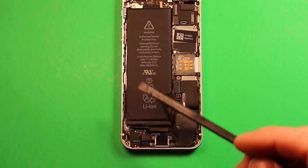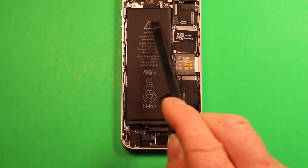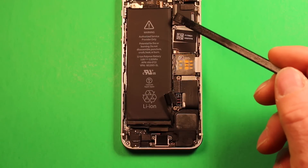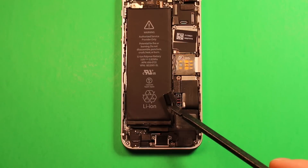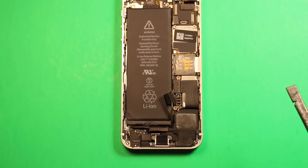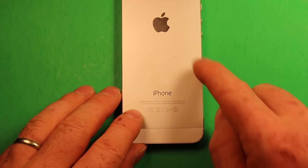There are two adhesive strips running under here. Be careful — there's a volume button flex cable that runs under the battery towards the top, so stay away from there. Also, do not pry on the side with the motherboard at all. What we recommend, and what we found works best, is to apply a little heat if you can — a hair dryer or heat gun works well. Flip the phone over and heat just on the battery side, not the side with the logic board.